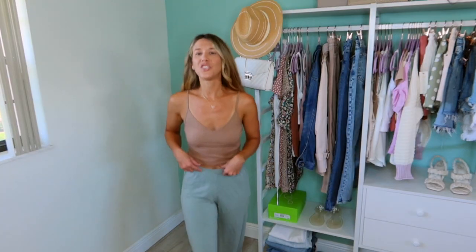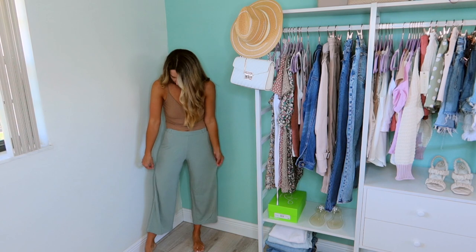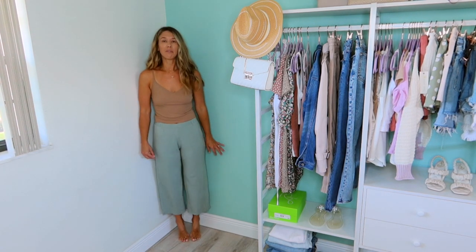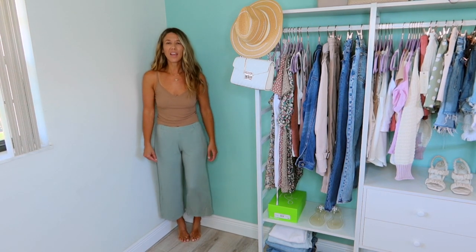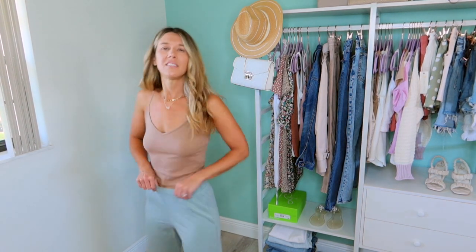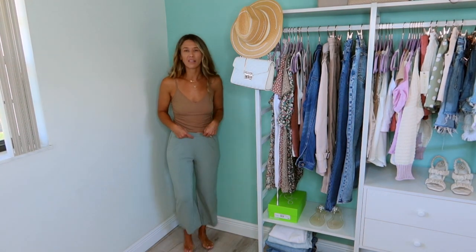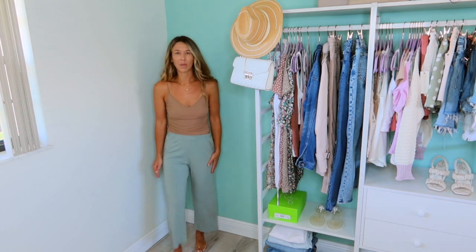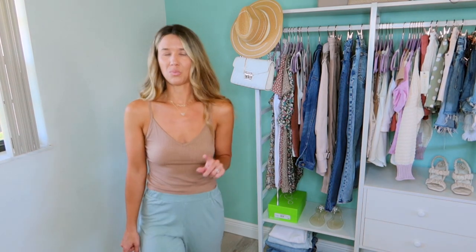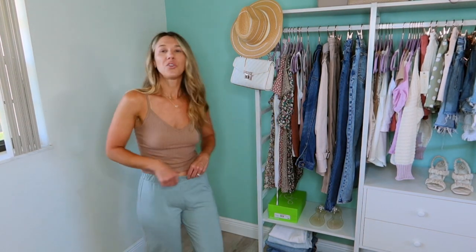I'm going to put on those PJ pants now. I don't think I like the pants — they're super wide leg, a crop look, and I'm 5'7 for reference. I just don't think they're super flattering and that's okay because I have plenty of PJ pants. Plus honestly in Florida, I prefer to usually just sleep in shorts. I'll still link them below in case you want to try them out. You guys know I show you things whether I like it or not, but I think these are going back.